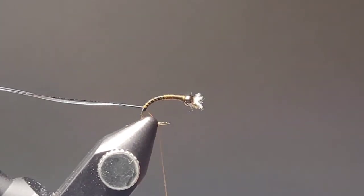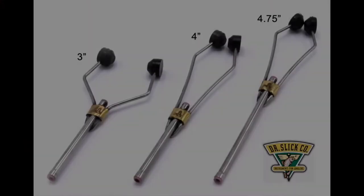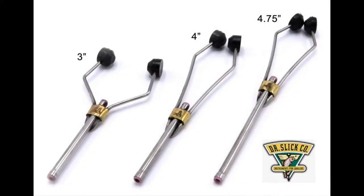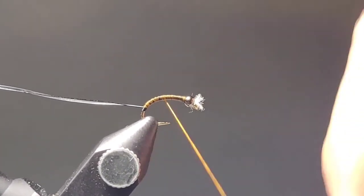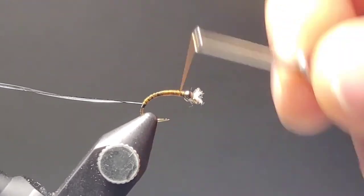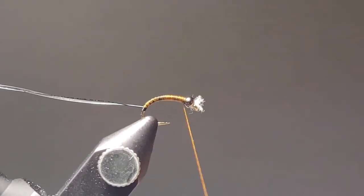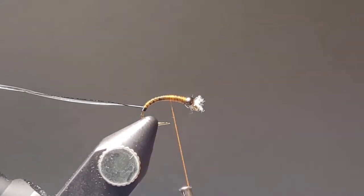You'll notice I'm using two different bobbin types. The bobbin I had with the black is Dr. Slick's ceramic bobbin, and that thing is awesome. This one is one of my old school metal bobbins — you can definitely notice the difference. Be sure to purchase quality bobbins; it helps prevent your thread from getting frayed and is a lot easier on your hands, especially if you're doing dozens of flies in one session.